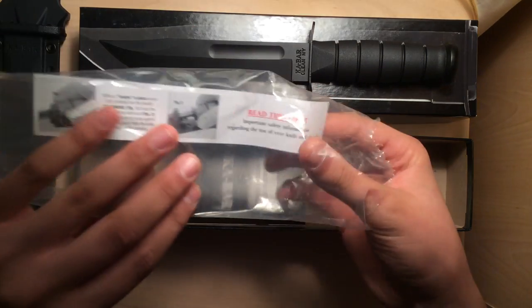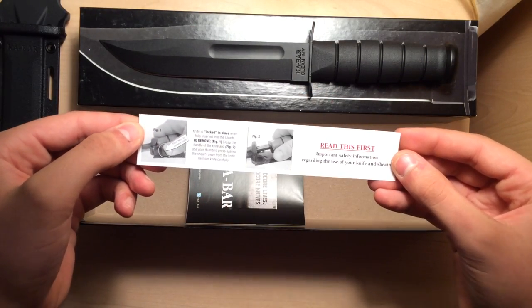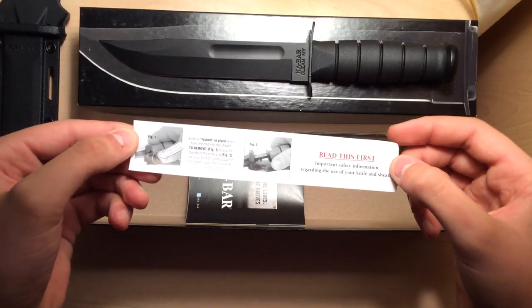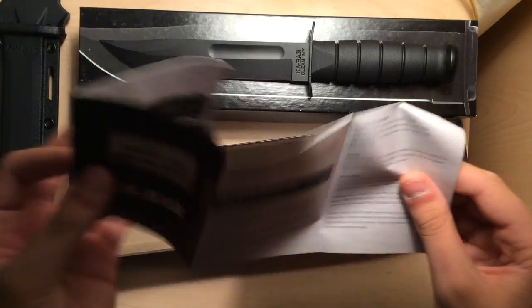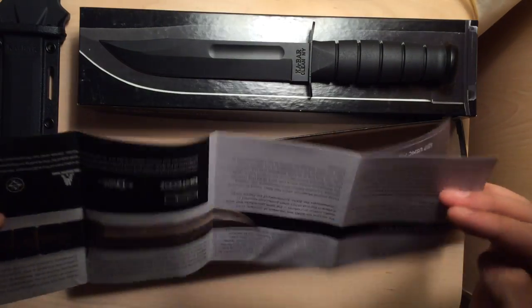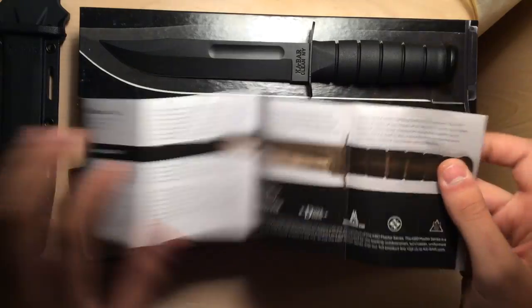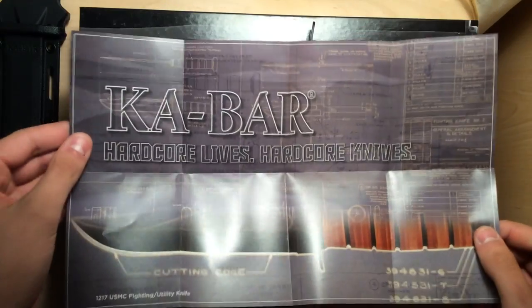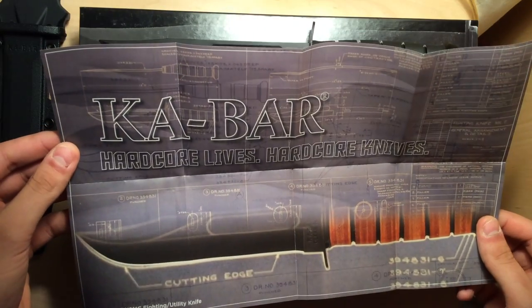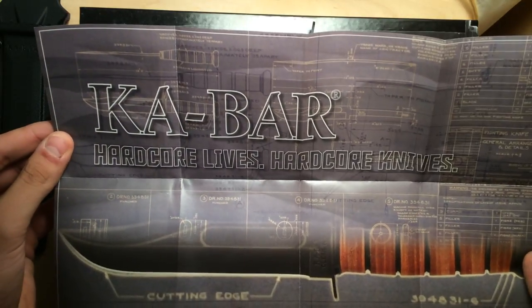It does give you directions on how to take the knife out, which I do understand and will show you. And then it comes with some history on the knife — the original one, at least. And a really cool poster. It's small, but it's pretty cool. It even shows you the way the tang is made and all that. Very cool.